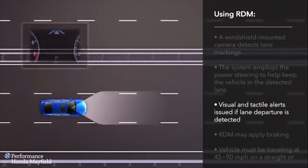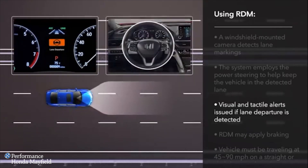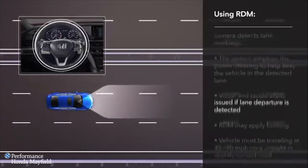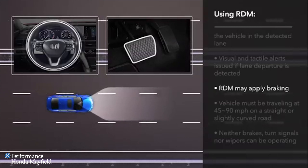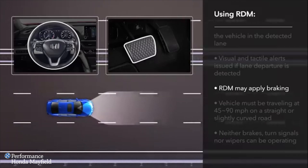If the vehicle starts to leave the detected lane, a lane departure alert will appear on the instrument panel and the steering wheel will vibrate. The system can also apply the brakes if it determines that steering input alone won't keep the vehicle on the roadway, as long as there are solid lane lines at the edge of the road.